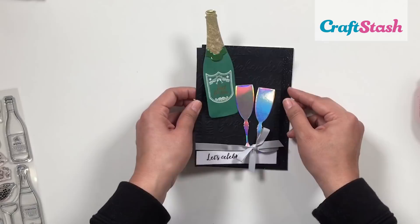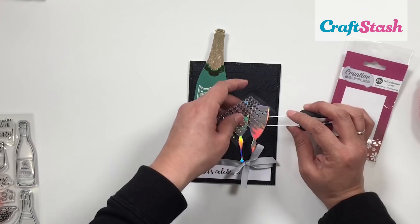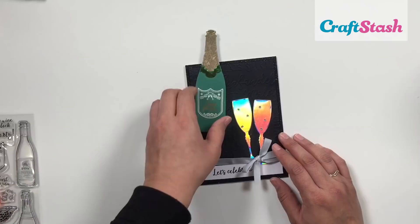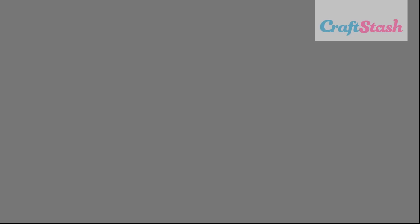To finish up my card, I wanted to add some more sparkle by adding clear self-adhesive gemstones to the champagne flutes. I'm done with my card — I hope you enjoyed this tutorial! Thank you so much for watching. I'm Jeanette Lane at Craft Stash, and don't forget that everything I used to make my card is available at craftstash.co.uk, where you'll find heaps of inspiration and how-to's. See you next time, bye!